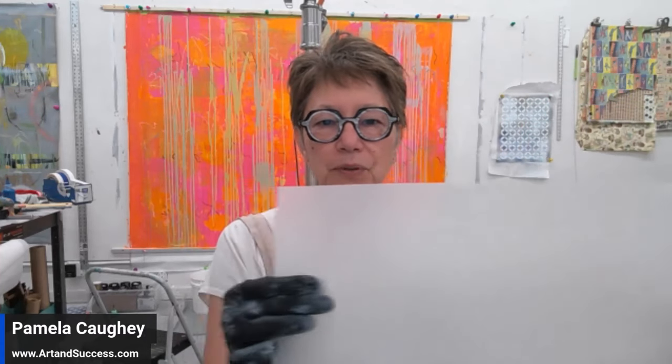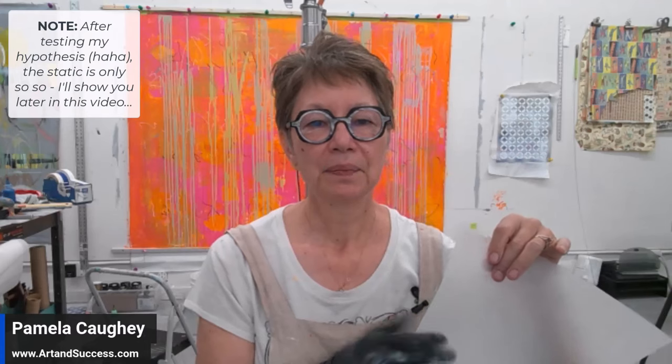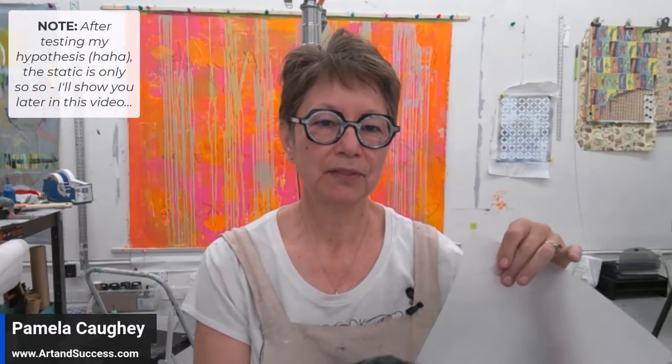The third advantage I discovered on that canvas behind me: it's very easy to create static between mylar and the canvas — you just rub it back and forth like this. It clings to the canvas. That means if I do that with my handmade mylar stencil against the canvas, I have really good contact between the stencil and the canvas, and I can use spray paint without relying on tape. That could be a real advantage.